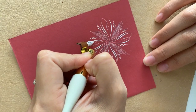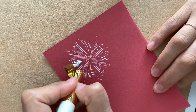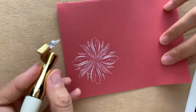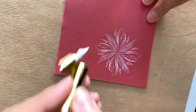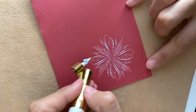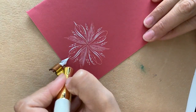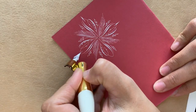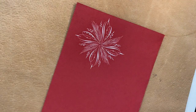Next we're going to be adding some pressure-release, pressure-release along that third stroke that we had laid down with the small open circle. We're just adding some patterns and filling in some gaps and white space. The last step here is to do a thin-to-thick-to-thin, kind of like a teardrop, on the corners of each of those elements.